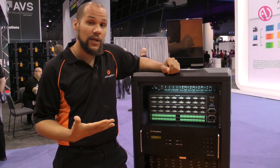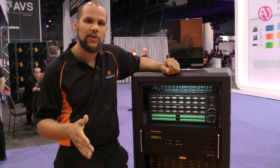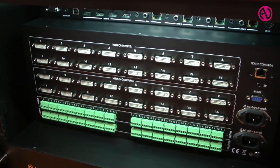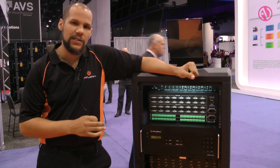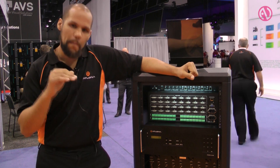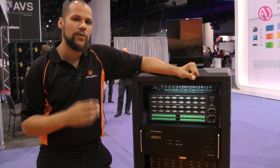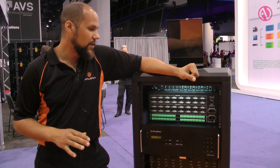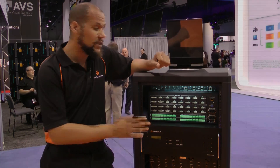The device also features HDCP compliance, meaning that you can actually pass copy-protected signal through this switch. The device also features EDID management, meaning that no matter what you connect this to, it's going to figure out the best EDID table to use to make sure that you get your content where you need it every single time. The device is shipping now with an MSRP of $16K.